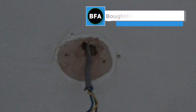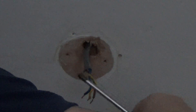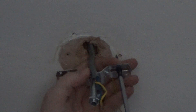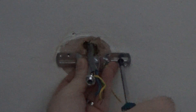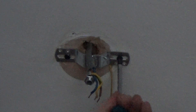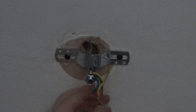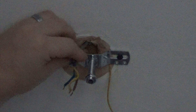Now we get our new bracket. We simply screw it back in using the same holes we used for the other bracket. It doesn't have to be over-tight, just make sure it's tight enough. We have our earthing wire there that's ready to go in the block. Now we're ready to fit our lamp.